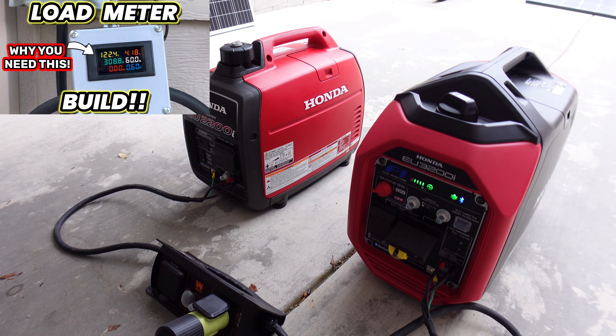We'll head inside and turn on the AC unit first. Whenever you do that, you should have your generators off of eco mode. This is a 15k AC unit and I did install a soft start just recently — I have a video for that which I'll leave in the link down below if you want.